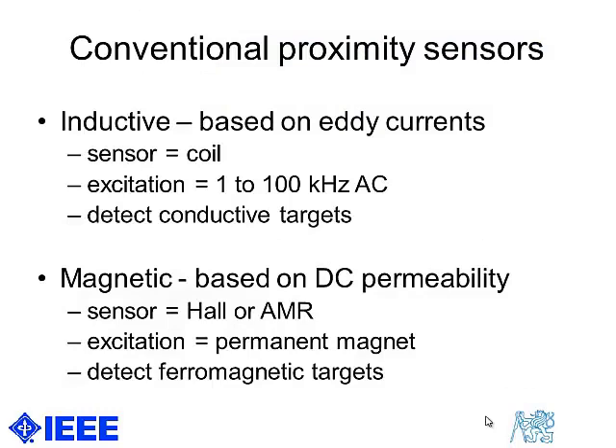The conventional proximity sensors working on magnetic or electromagnetic principles fall into two categories. Either the device is based on eddy currents, which are called inductive,